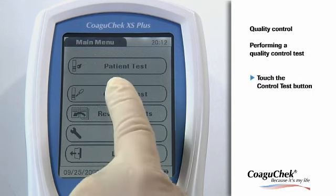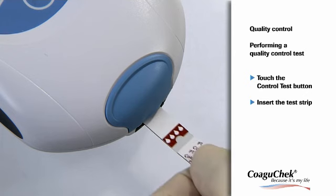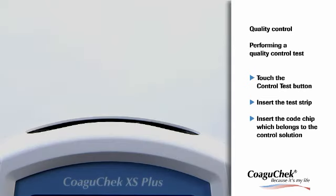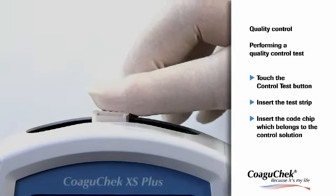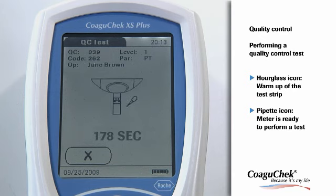Please touch the Control Test button. The test strip icon prompts you to insert a test strip. Slide the test strip into the test strip guide. Now you have to insert the code chip belonging to the control solution. The hourglass icon shows that the test strip is warming up. Afterwards, the pipette icon flashes to indicate that the meter is ready to perform the test and is waiting for the sample to be applied. At the same time, a 180-second countdown begins. You have to apply the sample within this time frame.